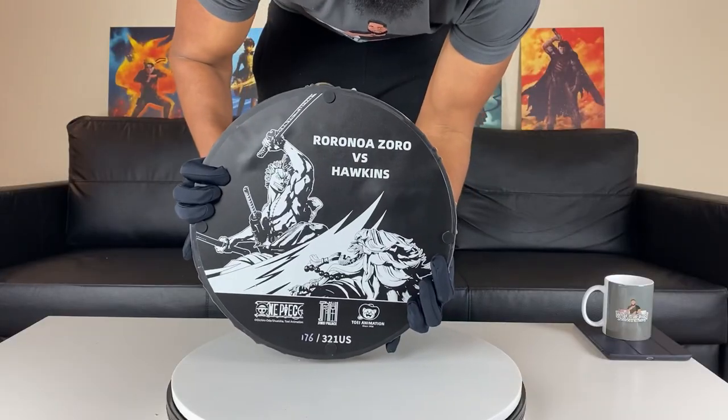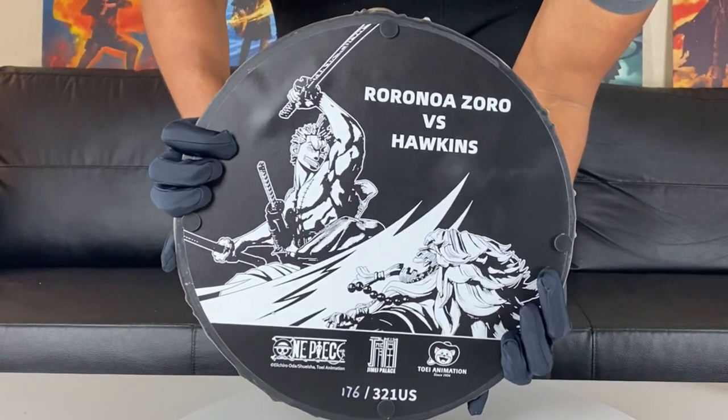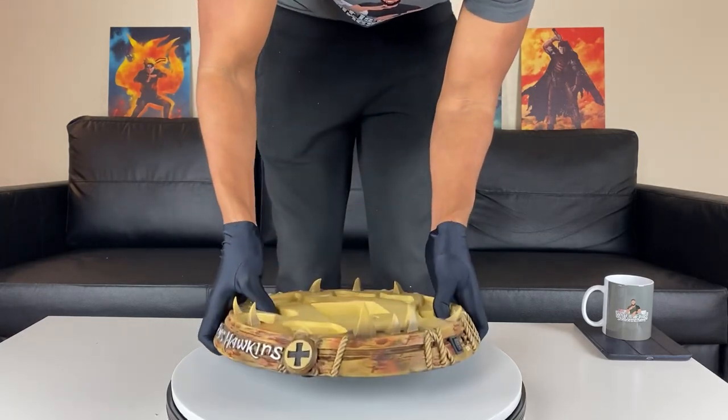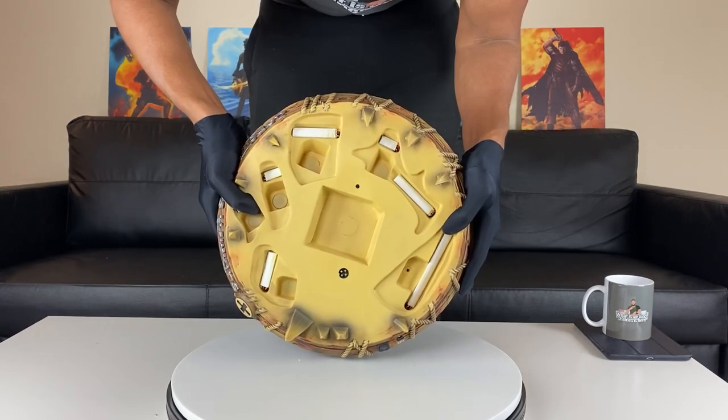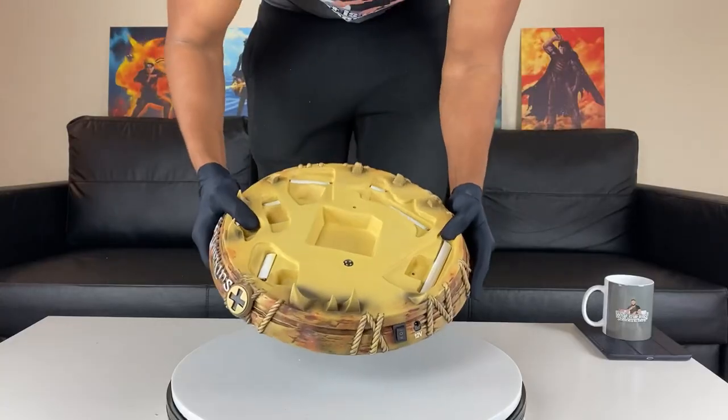Glove mode is on. So this is how the bottom of the base looks like. It looks like we have number 176 out of 321 for the U.S. Not too heavy, but then again, this is just the sub base. And on this side of the statue, you see all the white parts — the statue's battery operated, so we're going to get some dope light-up features.